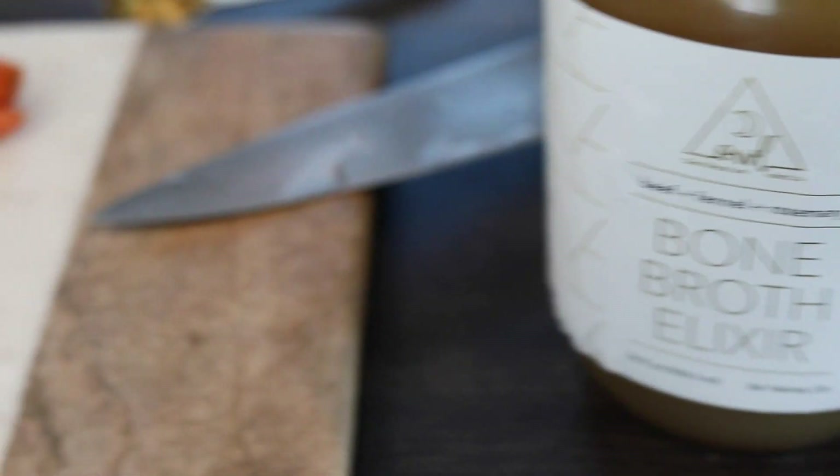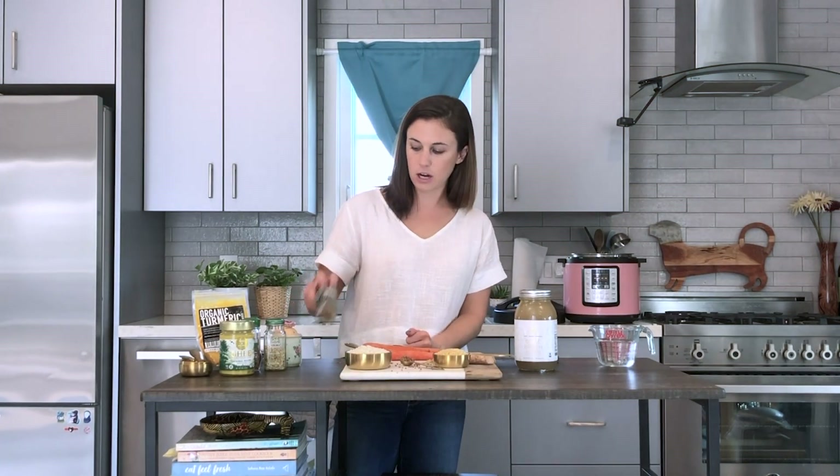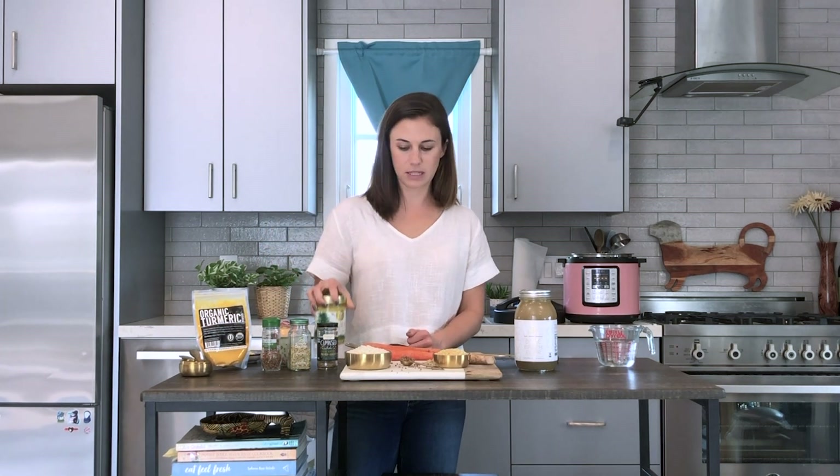We're also going to use carrots, fresh ginger root, and then all our spices: cumin seed, fennel seed, coriander seed, and ghee. Shout out to our friends at 4th and Heart — their ghee is amazing.